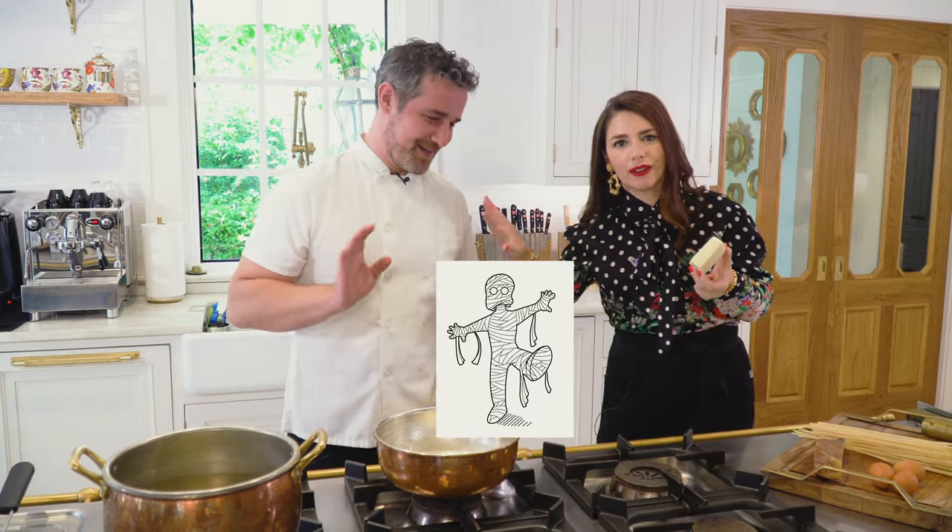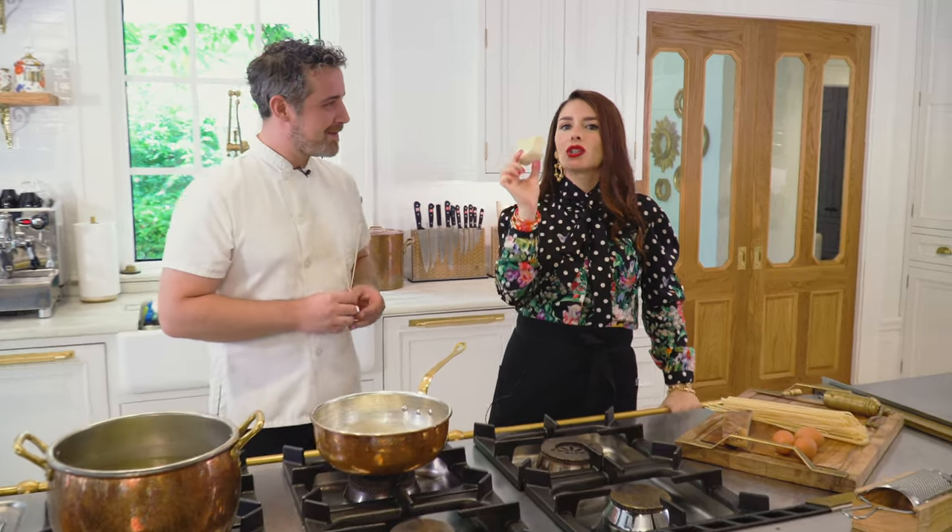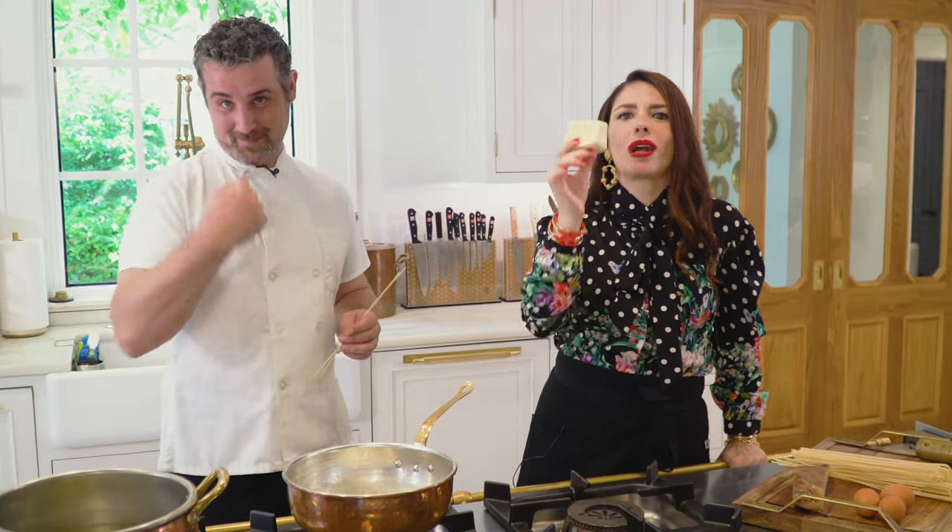I'm choosing a young pecorino romano, which means not aged for 500 years. We don't want the mummified pecorino. One trick to make the perfect carbonara is to grate the pecorino ultra-fine.